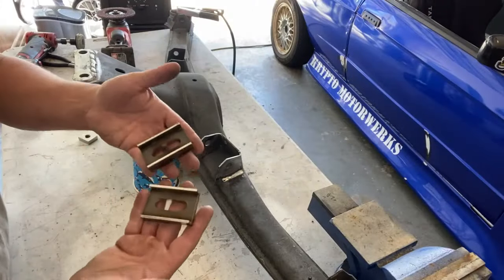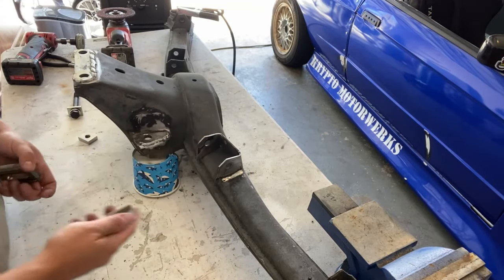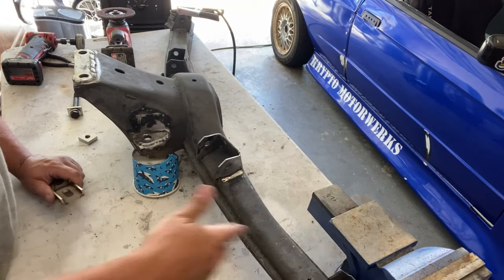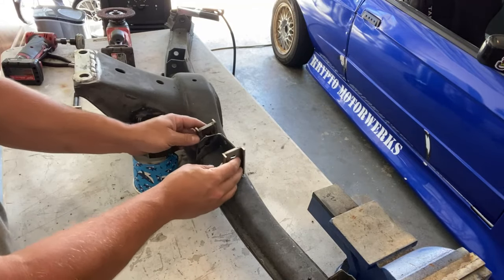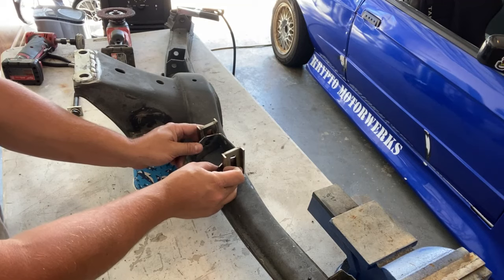The next thing we're going to work on are the adjusters themselves that go onto the trailing arm mounting points. This is the inner point, and out towards the outside of the subframe is obviously the outer point. For this inner mounting point, you want to put these vertically so you can adjust them up and down. This will be for your camber.